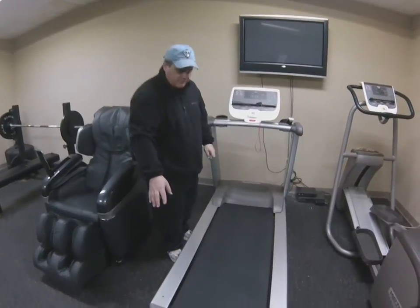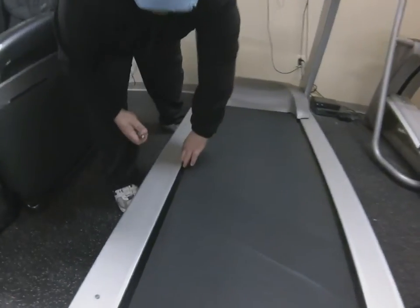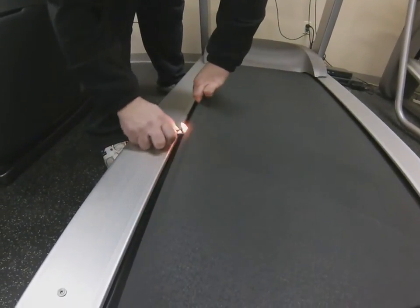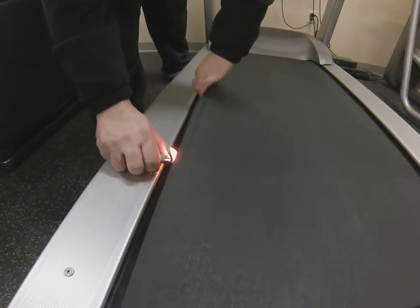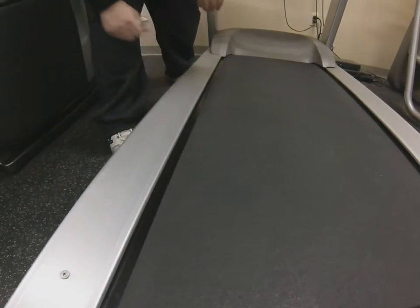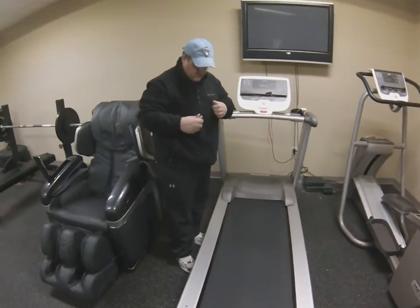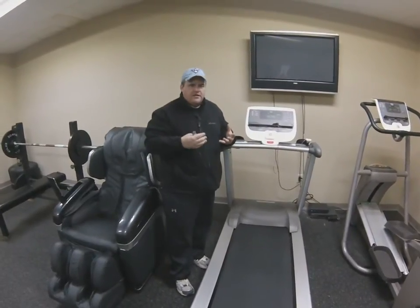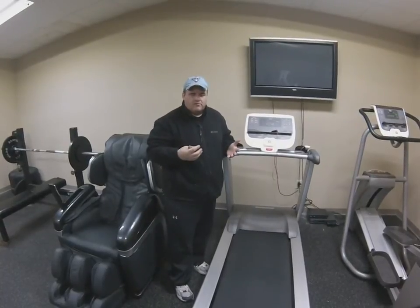If your belt simply has fraying on the edge due to age, you can straighten that out just by using a lighter — a grill lighter works well — and just singeing the edge. This is good maintenance, but be pretty swift with it; don't hold it on one spot for too long. Just like singeing a jacket or shoelace, it gives a good heat seal because the nylon will pull back, singe, and melt, and then it won't unravel anymore.